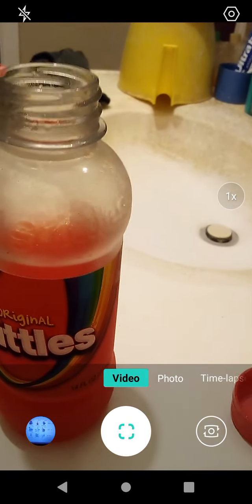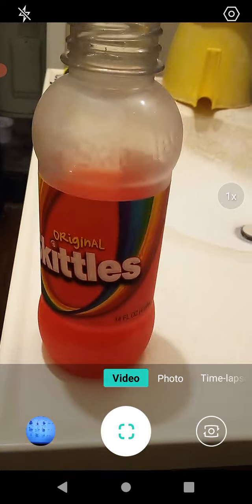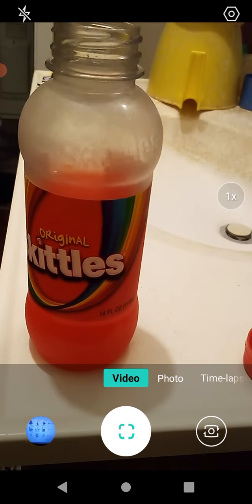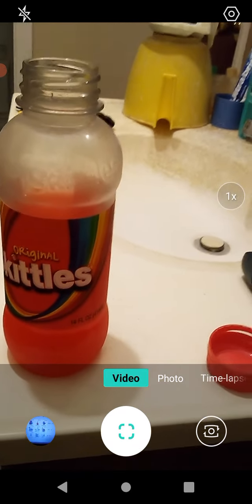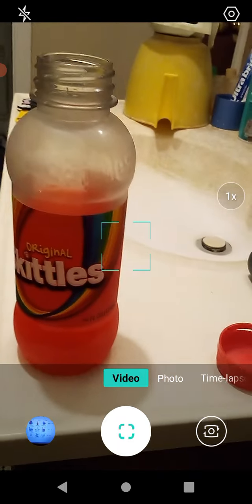Lemon — hmm, that tastes like yellow Skittles. But good. I can't really isolate a distinct flavor here because every time I take a drink I get a different flavor. I don't know, it's really strange.